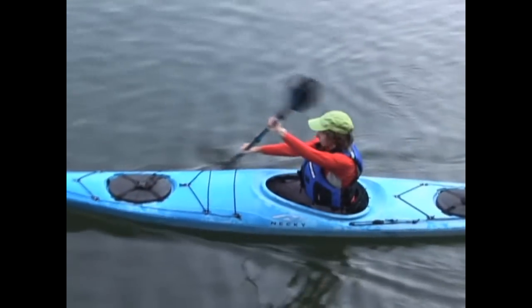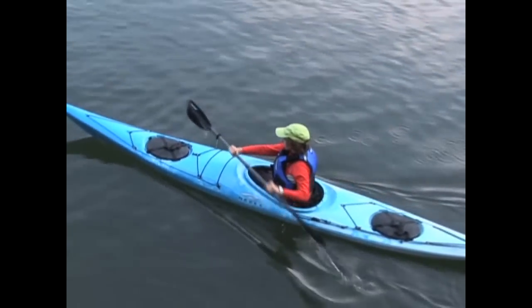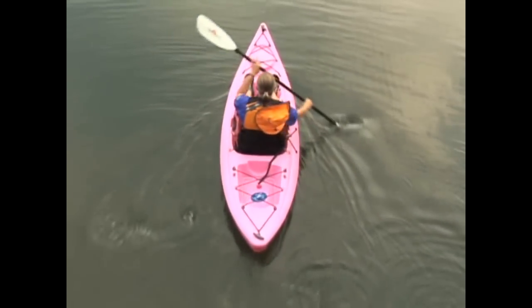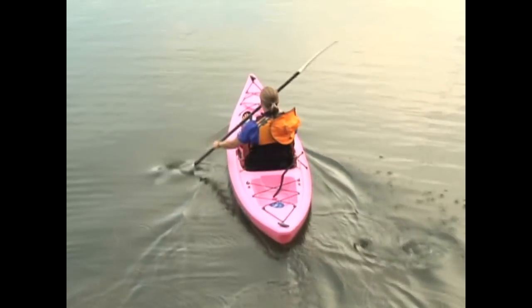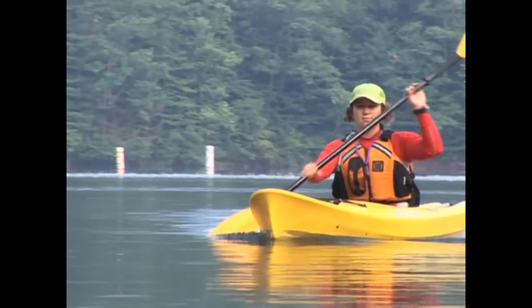Focus more on the rotation than on pulling with your arms — remember that pulling with your arms makes for inefficient strokes. Your paddle shouldn't travel very much past your hip; you don't need long paddle strokes, just efficient ones. Simply take your paddle out of the water after it passes your hip, and your torso is already wound up ready for the next stroke on the opposite side.